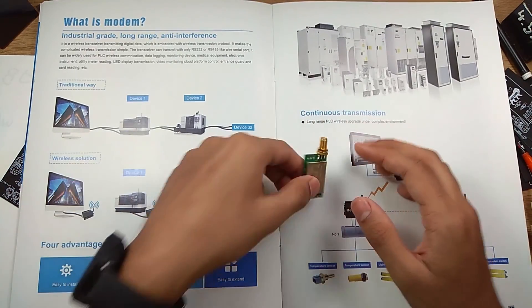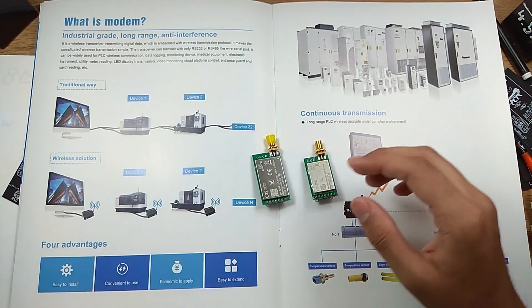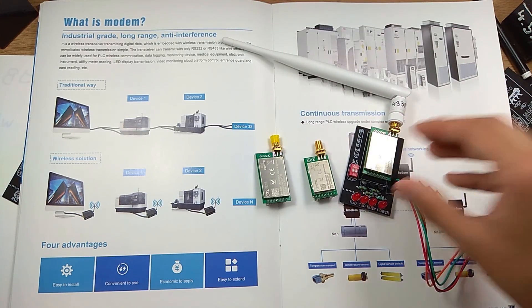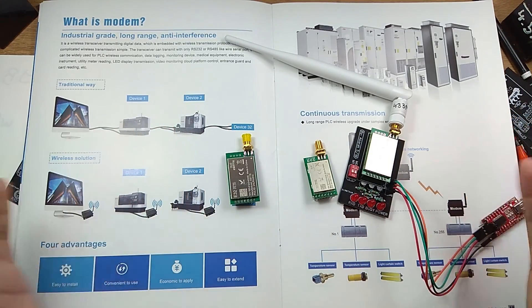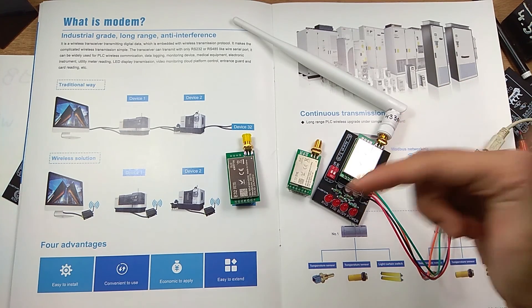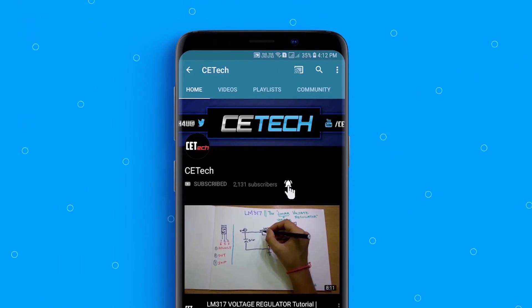That's about it for this LoRa video. I'll probably make another PCB project using this circuit knowledge — maybe an ESP32 or ESP8266 on a board with this module for a full standalone communication project without a USB converter. Let me know if you're interested in that in the comments below. Thanks for watching — subscribe to the channel if you haven't, and hit the bell icon to stay notified. This is Akrish signing off.